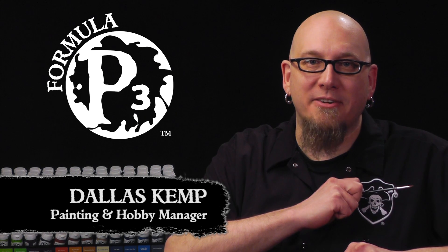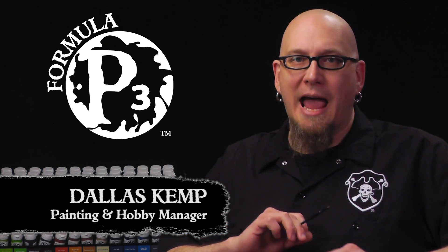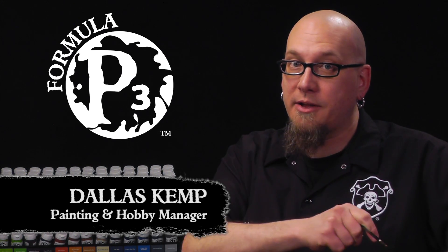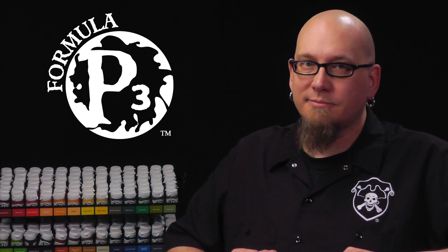Hey ladies and gents, Dallas here with Privateer Press. Today we're going to look at how all the techniques we've learned can help us paint a model quickly and have it look great on the table. Let's get started.